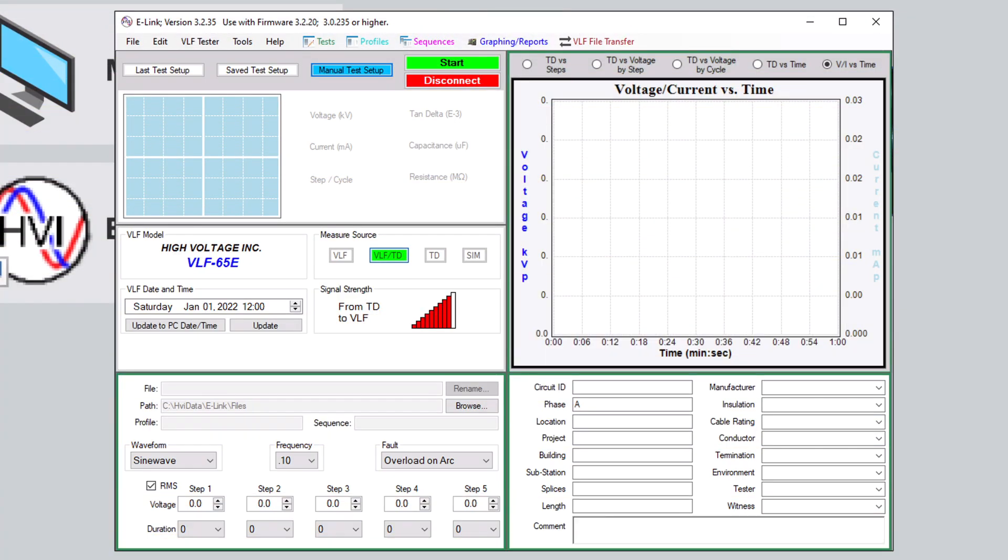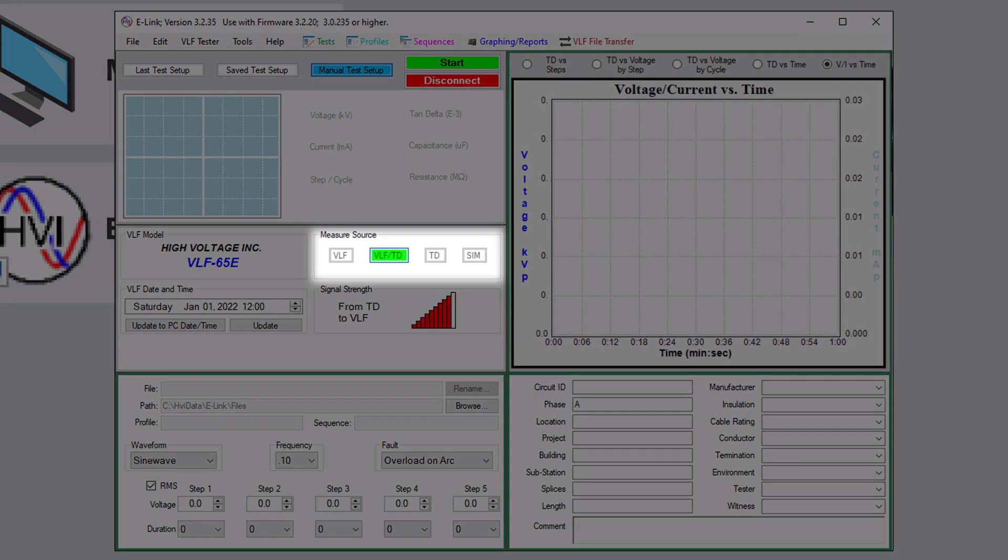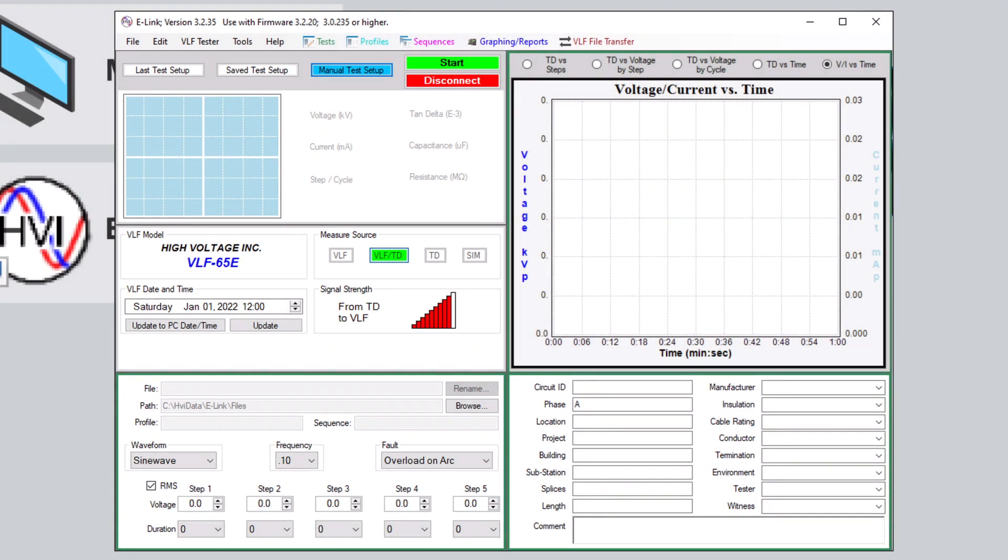Part 3: Running a Tan-Delta test. Whether you are running the Tan-Delta test directly from the front panel of the VLF-E Series Hi-Pod, or remotely from an e-link-enabled laptop, you will first need to change your measurement source. The measurement source can be changed from the front panel by entering into the advanced settings. The default measurement source is VLF, but you can change it to Tan-Delta. If using the e-link software, the measurement source is visible on the main test screen next to the signal strength meter. Once you have changed the measurement source to Tan-Delta, you can set up the general parameters of the test.